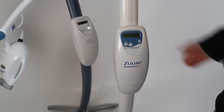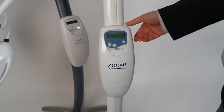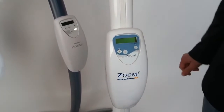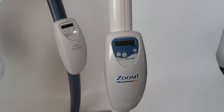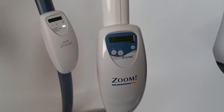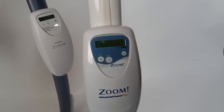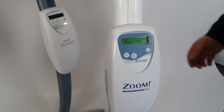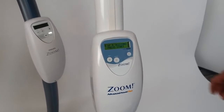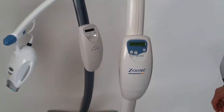We may also turn the device off and then turn it on after some time. We can see that there are still four out of four sessions on the screen. Let's press start and launch another session.